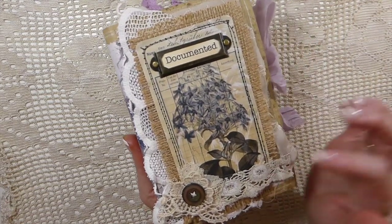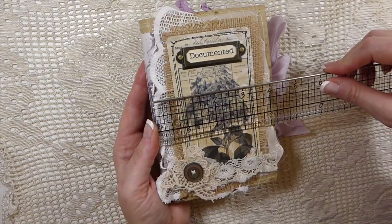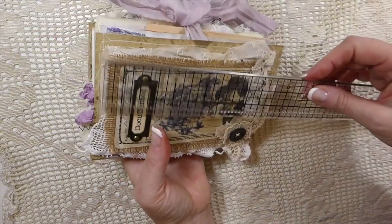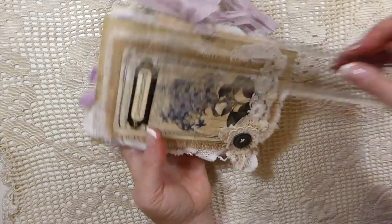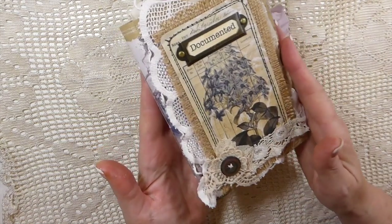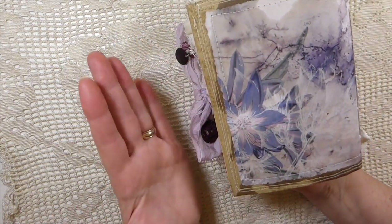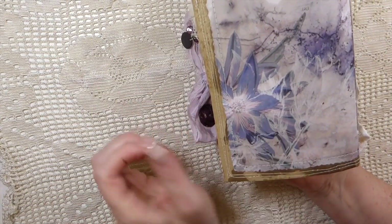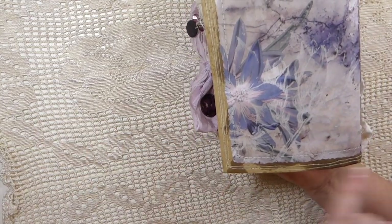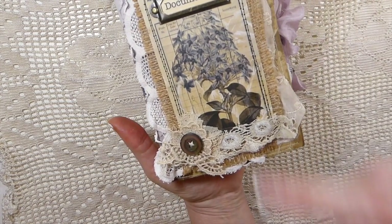I'd call this a mini journal — it's about four and a quarter by six and a quarter. It's a one-signature journal and it's been created using an envelope: I cut the envelope down, added the papers, went over it with beeswax, and added a lot of stitching. Here is one of the images from the kit — very vintage, and I love that.